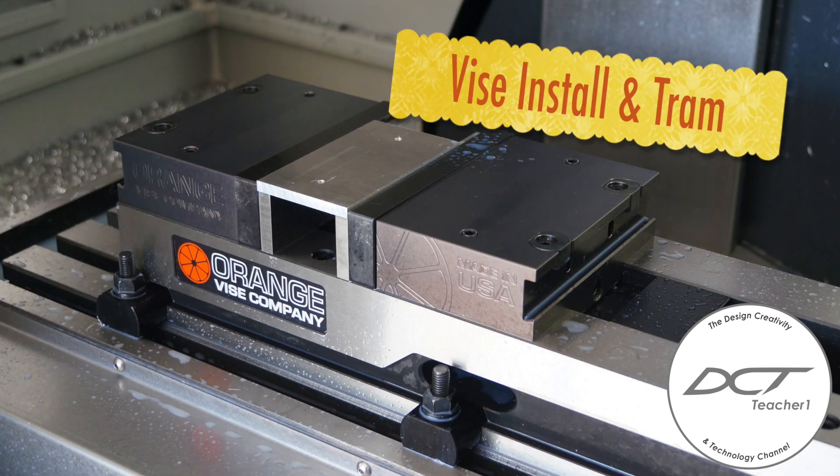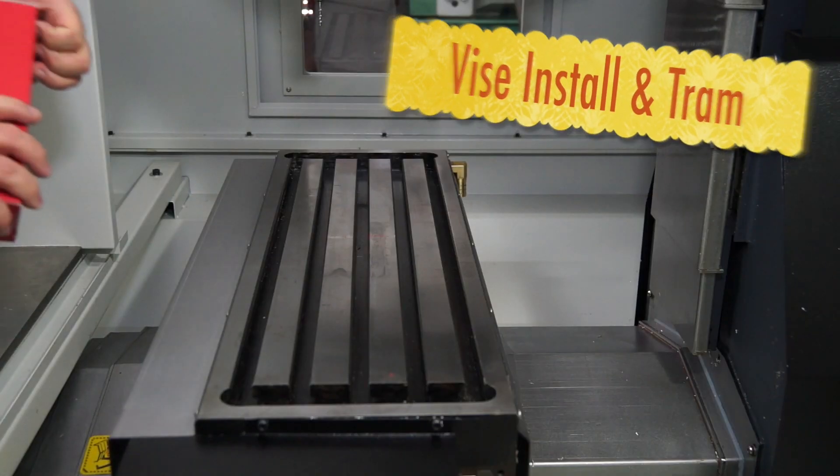Hey guys, welcome back to the shop. Today I'm going to be showing you how to install and tram your vise on your CNC machine.